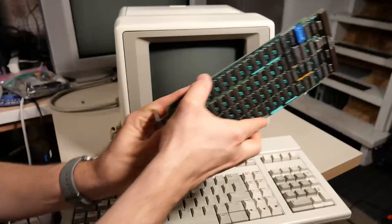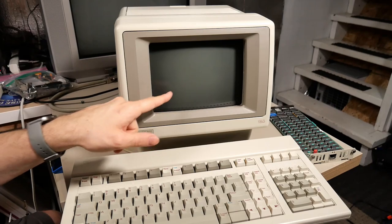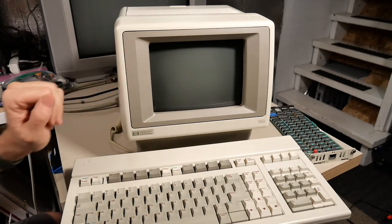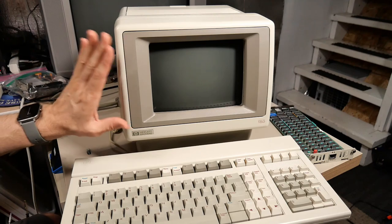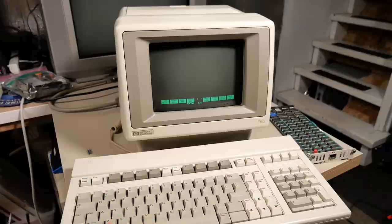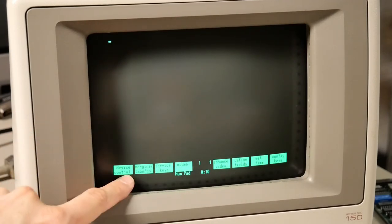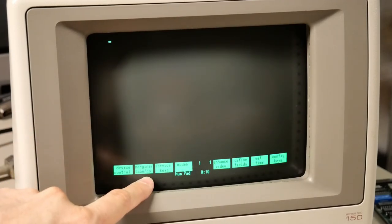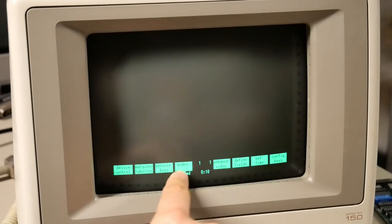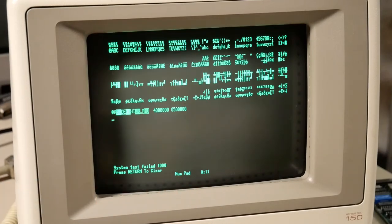I've left the bad RAM card out for now. I want to see if with the new battery installed, I've gotten rid of that 000C or 100C error that I think was due to the CMOS. It beeps, came up pretty quick — 'Default configuration used.' That's a great sign. I'm going to push service mode and service keys. But the touchscreen is not working — that's interesting. Let's go into service keys and do a system test. System test failed: 1000.